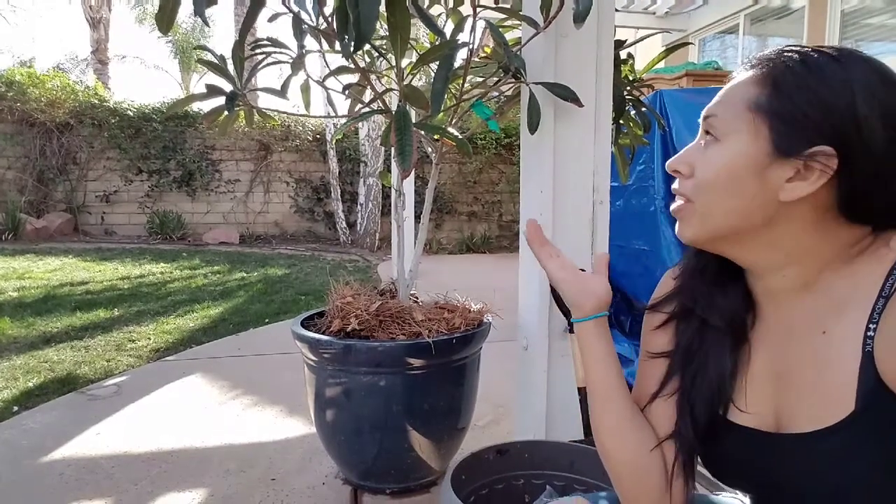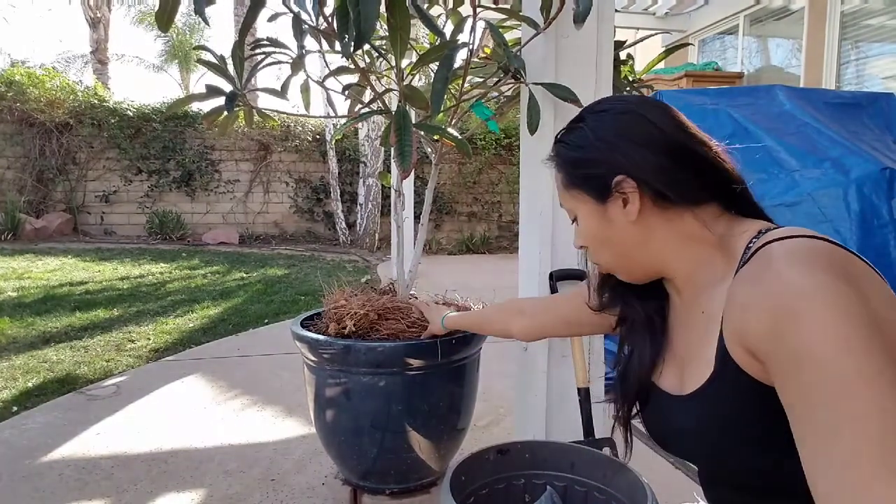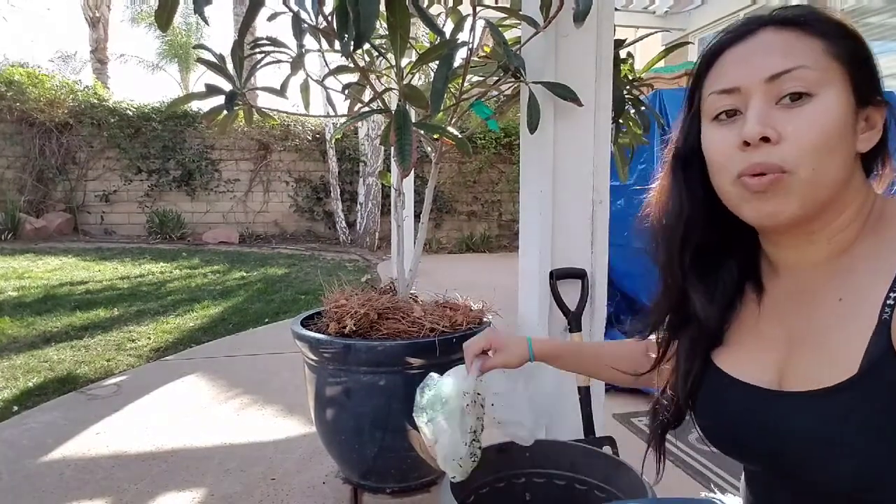If you've seen my other videos, you know that loquats are my absolutely favorite fruit because they are high in fiber, they're super sweet, they're delicious, and I absolutely love them. I thought for sure by this spring it would be blooming and having some flowers, but it's not. I could see when I lifted the mulch that it doesn't have the rich soil I was hoping for.